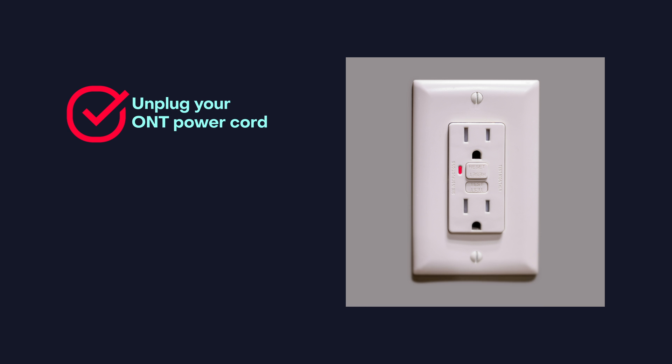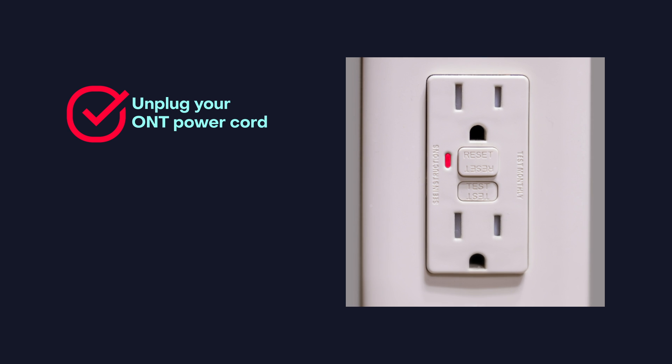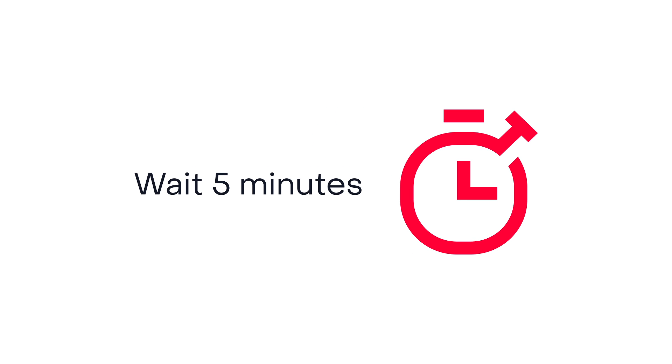Here's how. Unplug your ONT power cord. Check the two little buttons on the outlet — one says reset, one says test. Press the reset button. Plug your ONT power cord directly back into the outlet. Wait at least five minutes for your power to be restored.